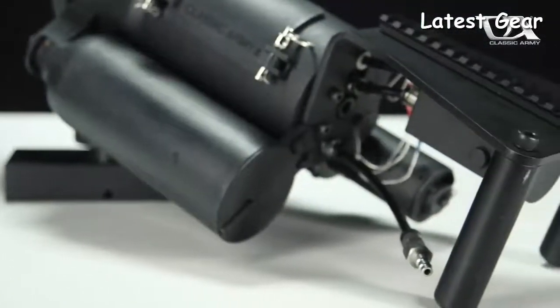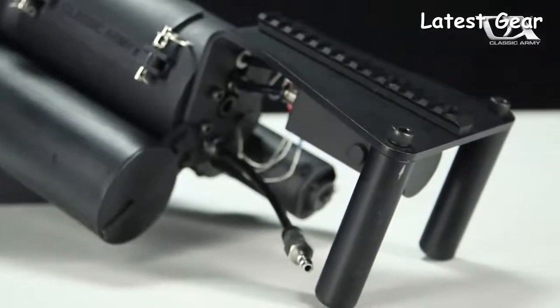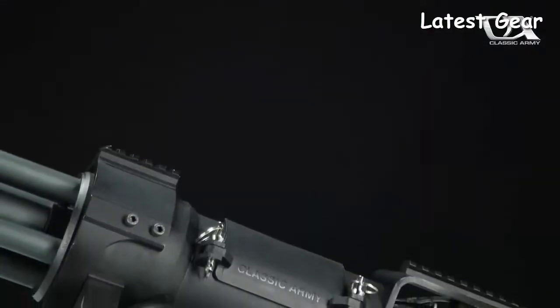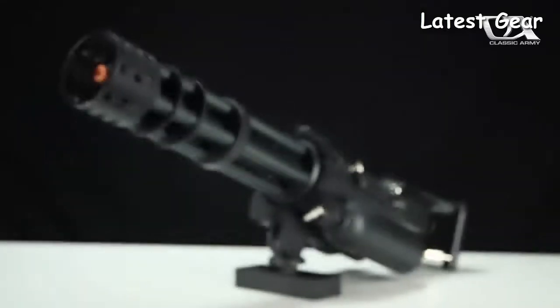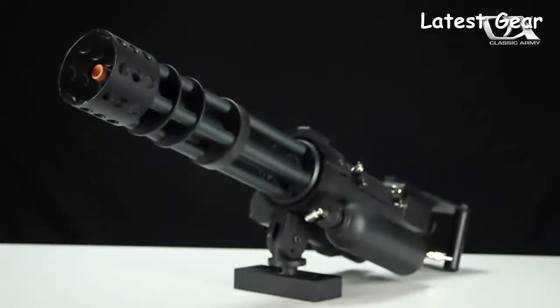A barrel shroud, flash hider, and 50 BMG style dual handle trigger unit complete the classic vehicle mounted weapon look and features a picatinny rail for mounting optics as well. Available from your local licensed Classic Army dealer.